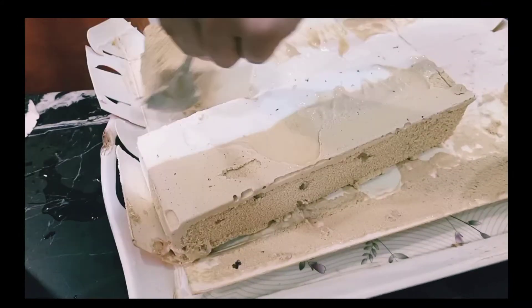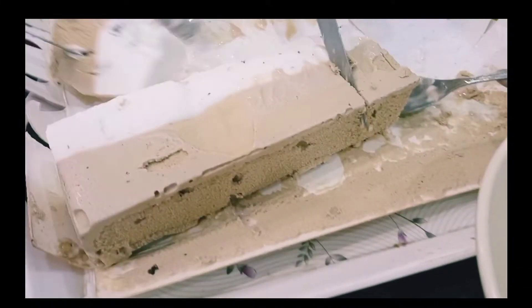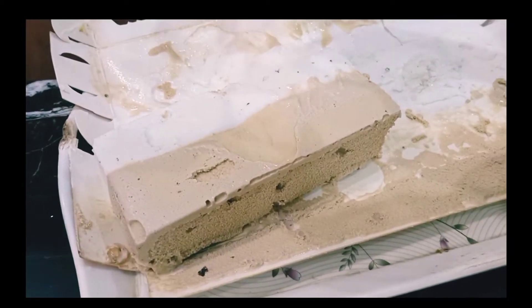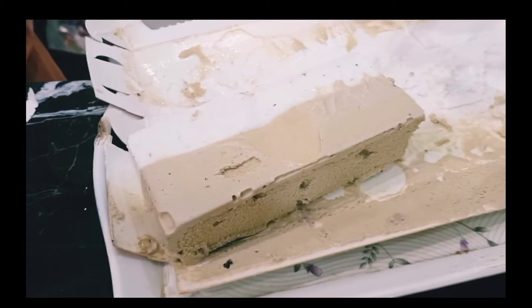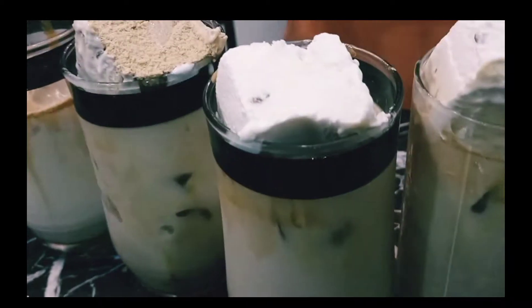Next step is our ice cream. Now we're going to add ice cream. We've got vanilla and coffee. Now we're going to add ice cream. We're going to get cold coffee with ice cream.